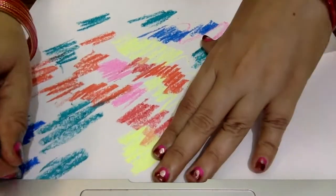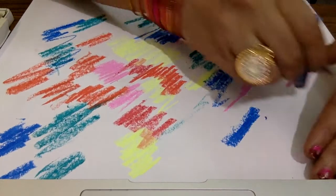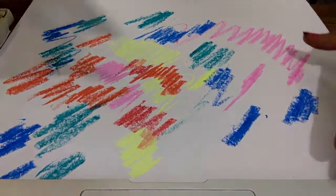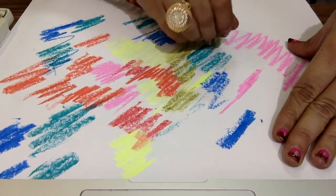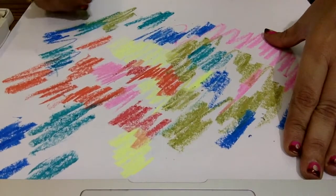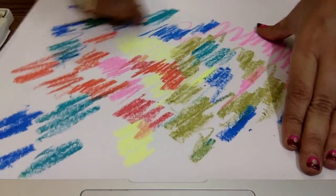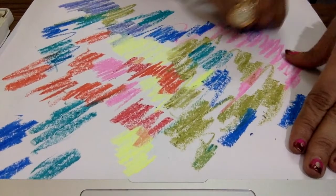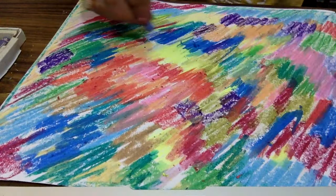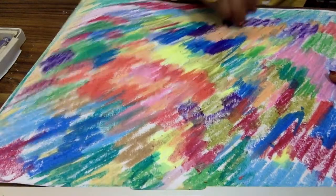You can use this colour in line form also — horizontal lines, sleeping lines, vertical lines, any type. This is up to you. But you have to complete the whole sheet with these oil pastel colours. There is no rule and regulation. It is your mind, your creativity, your imagination. Complete the whole sheet with oil pastel or wax colour.